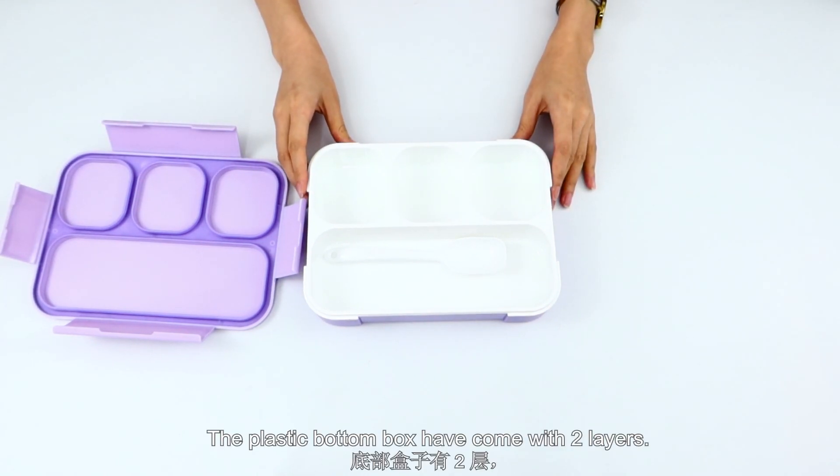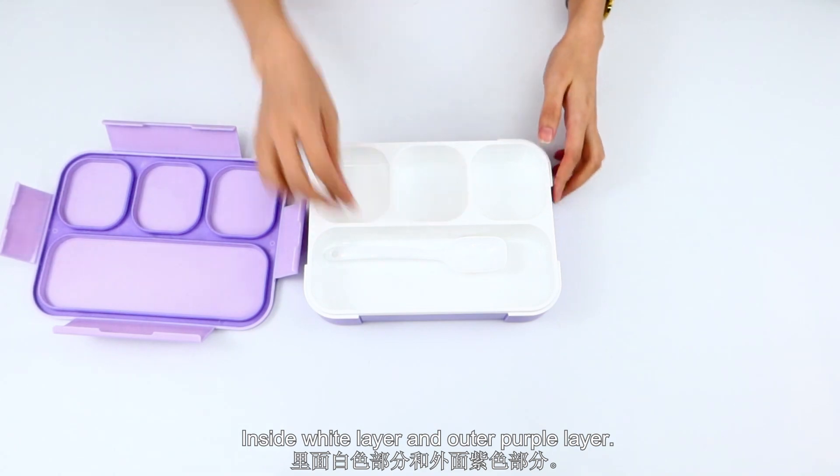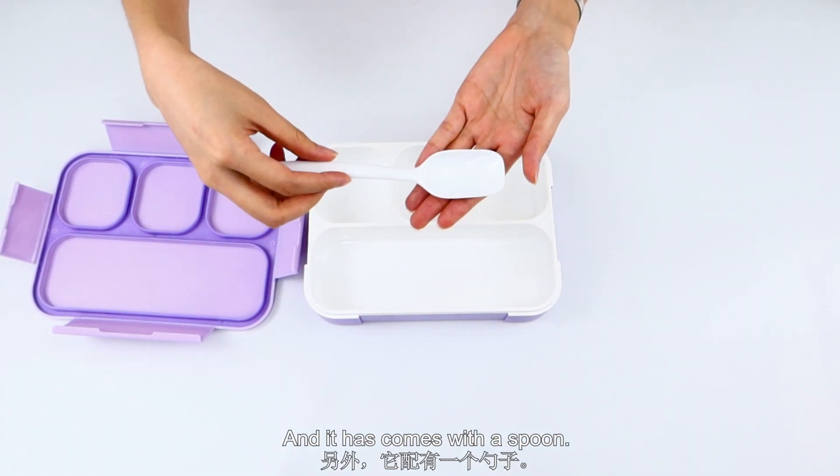The box has come with 2 layers — an inside white layer and an outer purple layer. And it comes with a spoon.